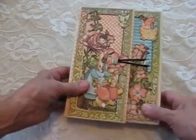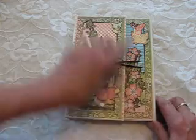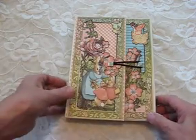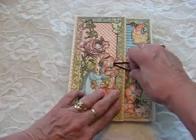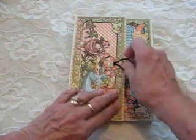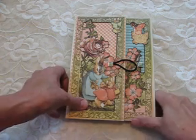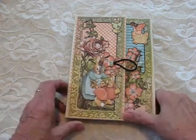This is a mini album that I've created and I call it Springtime Thoughts. It measures six by eight and a half and the style of it is a split covered notebook folio style. We have a hairband and brad closure. The designer collection I've used is Graphic 45 Once Upon a Springtime.